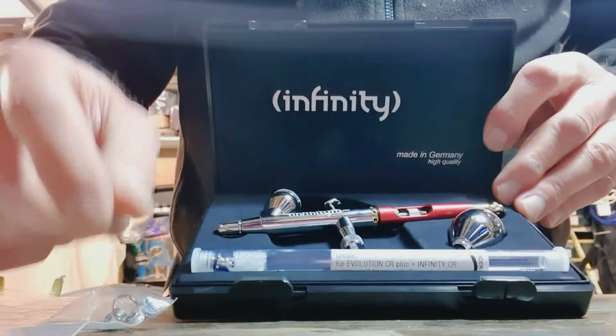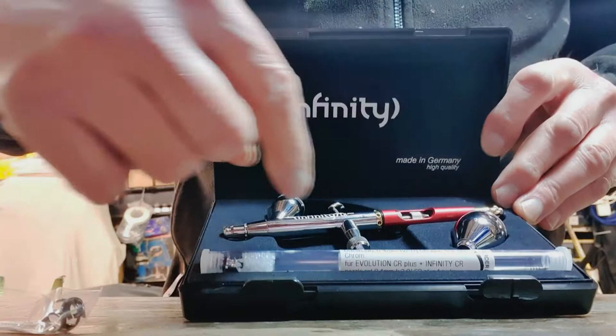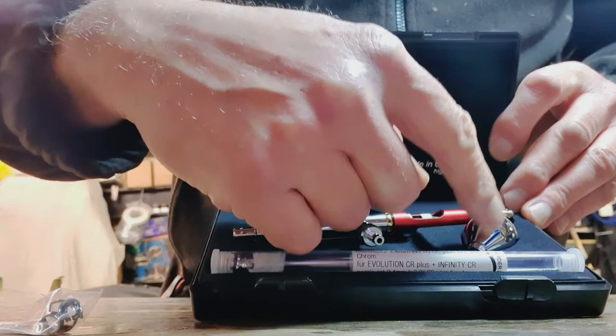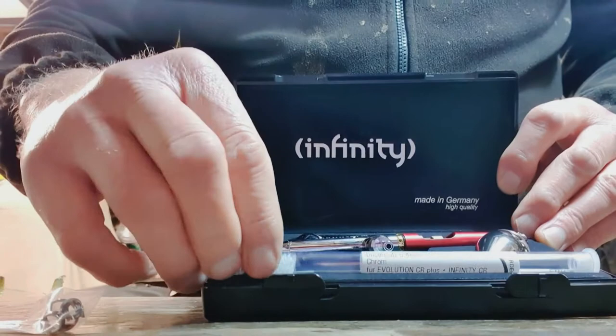You get a small pot and a larger pot. I'm not sure of the exact size but I think that's something like three or four millilitres and something like seven or eight millilitres, so we're not talking big.